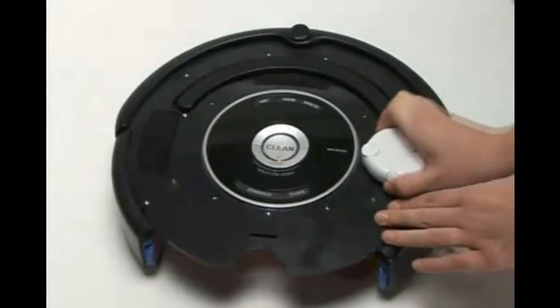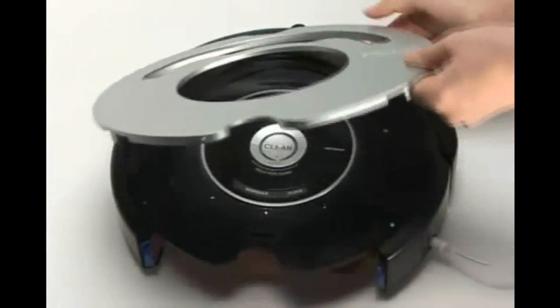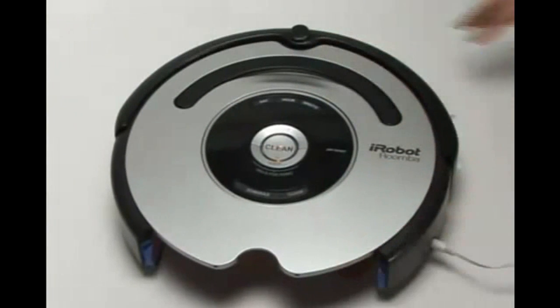When done, remove it from the Roomba and reinstall the faceplate. Installing the faceplate will require you to lift the handle and then slide it into the opening on the faceplate. Be sure to apply pressure around the faceplate to pop the four clips back into place.